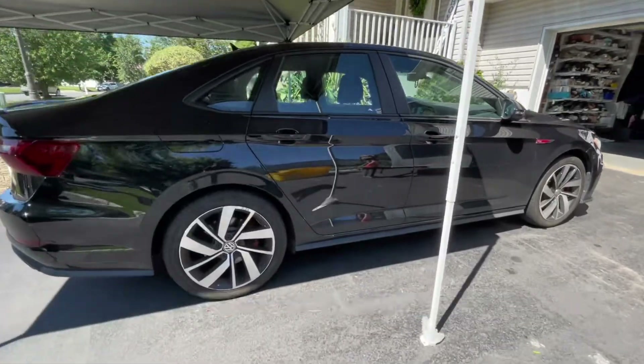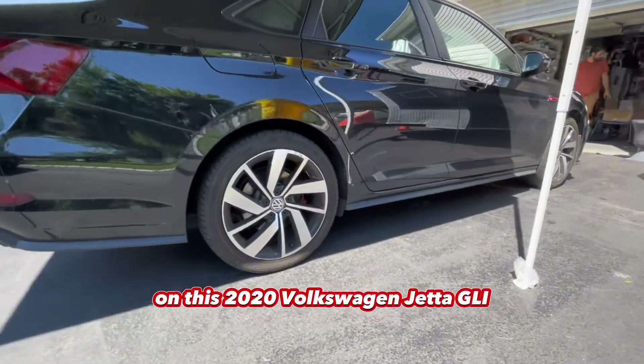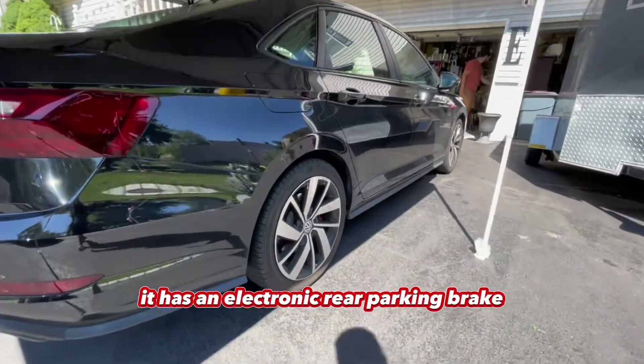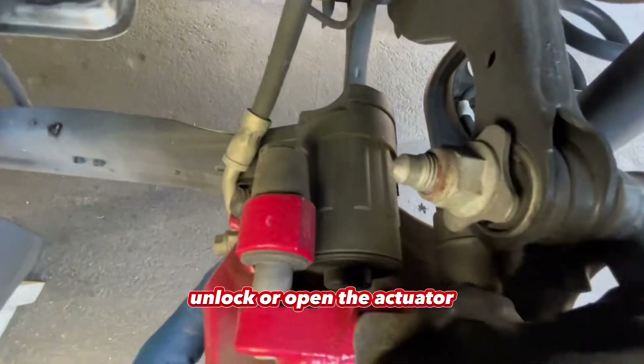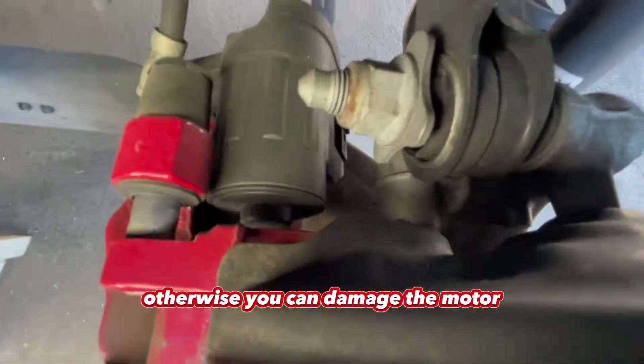I'm going to show you how to change the rear brakes on this 2020 Volkswagen Jetta GLI. It has an electronic rear parking brake, so you have to use software to actually unlock or open the actuator, otherwise you can damage the motor.